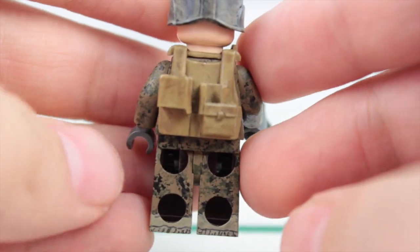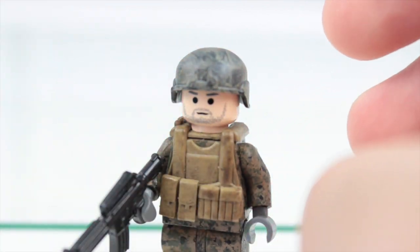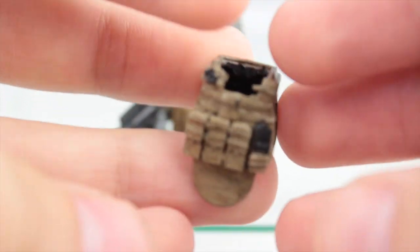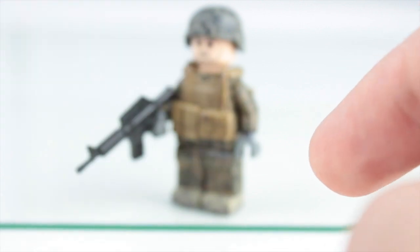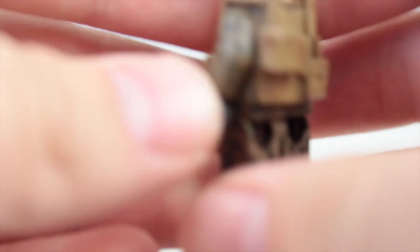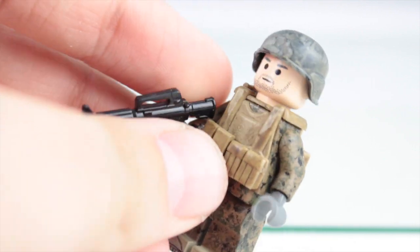He turned out fantastic. I had originally made a vest for him — this one right here — which is like an exact marine vest. As you guys can see, some parts were a little crooked on it, but that one is pretty good. I'll be giving him this one, and I'll most likely do a review on him soon, so stay tuned for that.